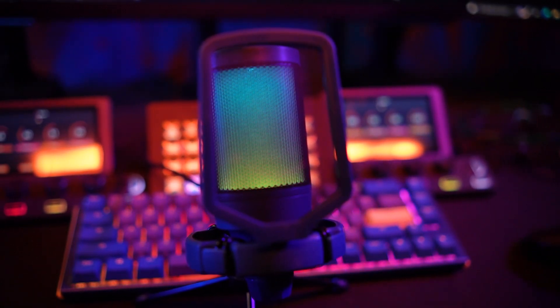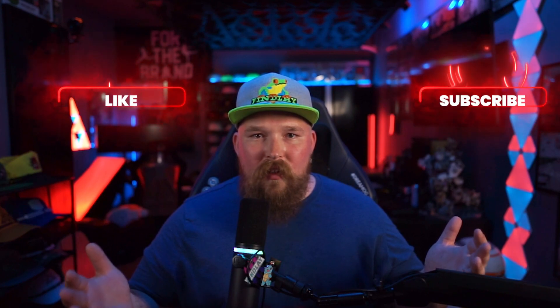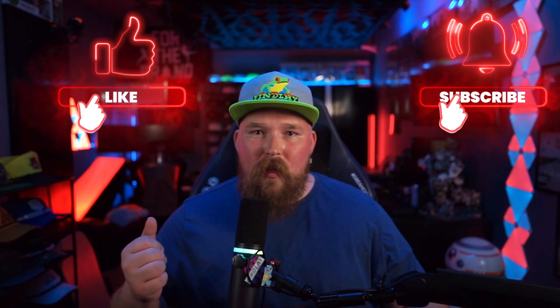All in all, I would totally recommend the FaiFind AmpliGamer mic for anyone who is in the market for a budget microphone. Outside of the build materials, the FaiFind mic competes with microphones three times the cost. If you are interested in purchasing the FaiFind AmpliGamer mic, Amazon's link is included below — using that link helps fund more great videos like this one. As always, thank you for watching, and if you enjoyed this video, make sure to like and subscribe.